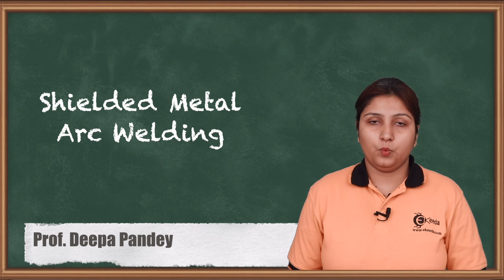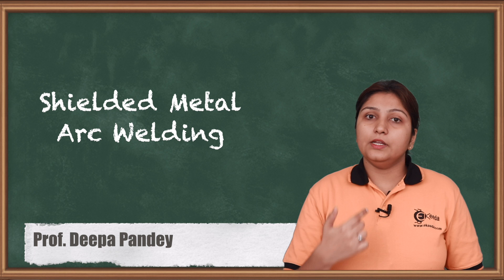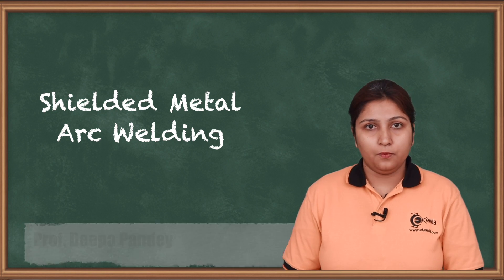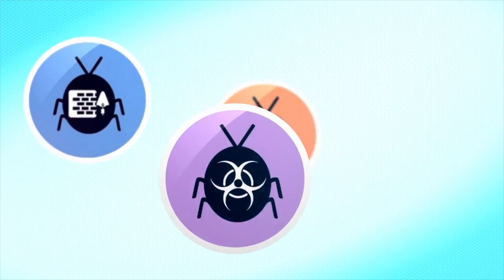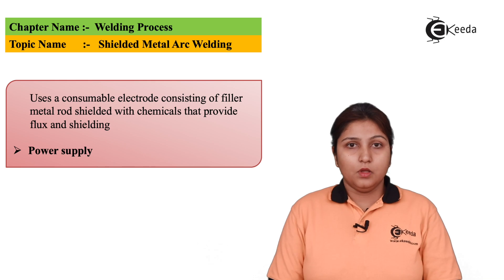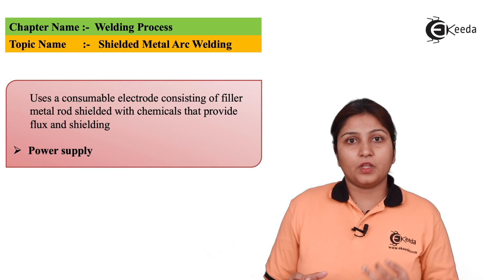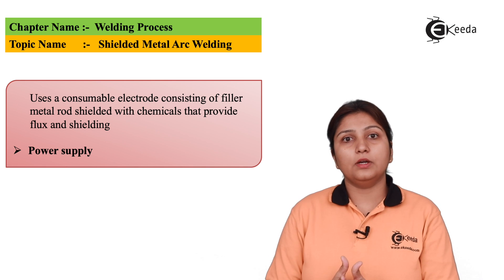When we talk about shielded metal arc welding, it is the arc which is shielded with some flux or with some slag, which enhances your welding process. In shielded metal arc welding, the arc itself is shielded with some flux material. It is coated properly so that the shielding should not get taken away.